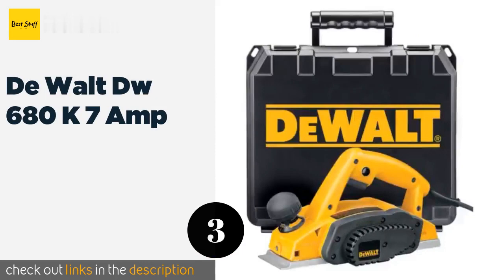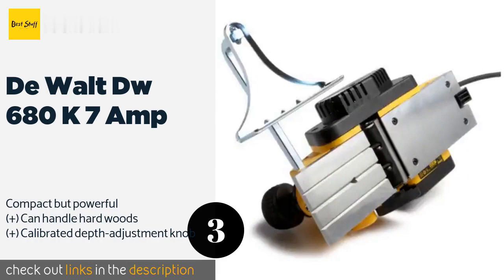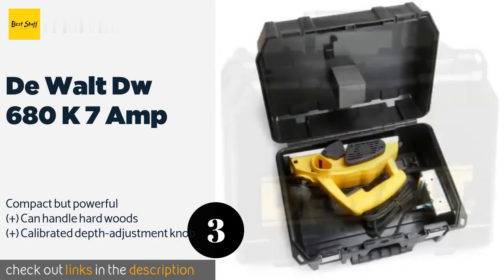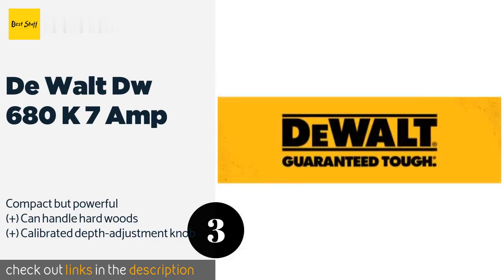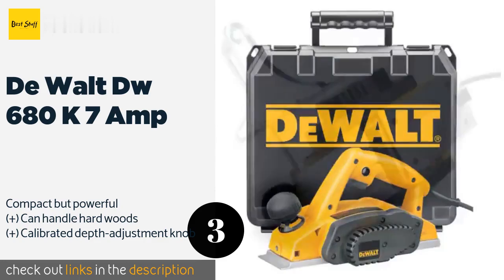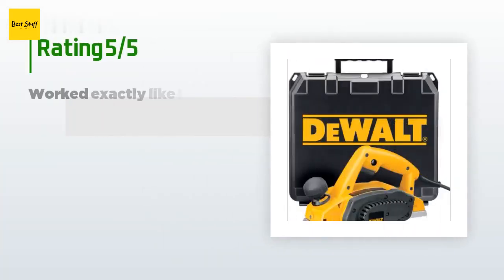The next one is the DeWalt DW680K 7 Amp. The DeWalt DW680K 7 Amp is a good choice for professional woodworkers who require precision and performance. It's efficient, well-engineered, and its high-speed steel blades are great for straight edging and framing applications. This product is available on Amazon for $173. There are 140 reviews with an average rating of 4.5 stars.